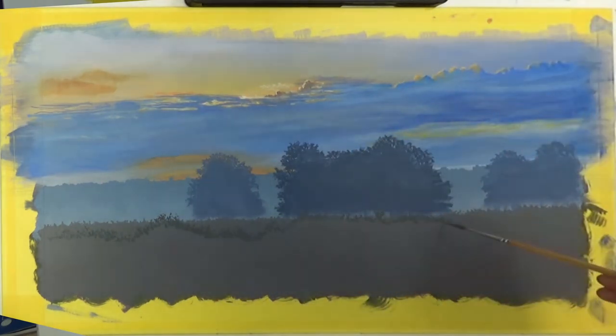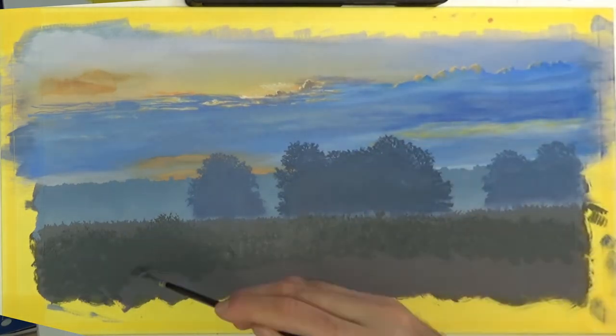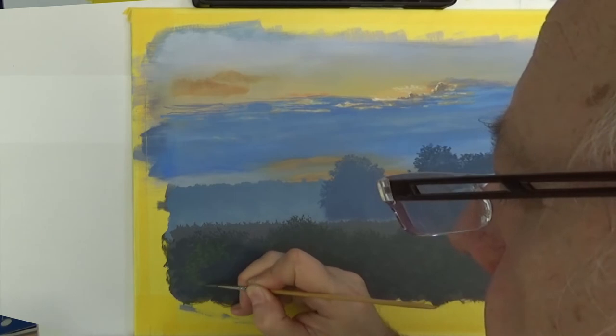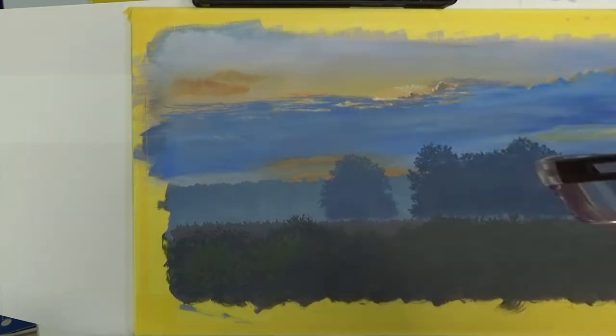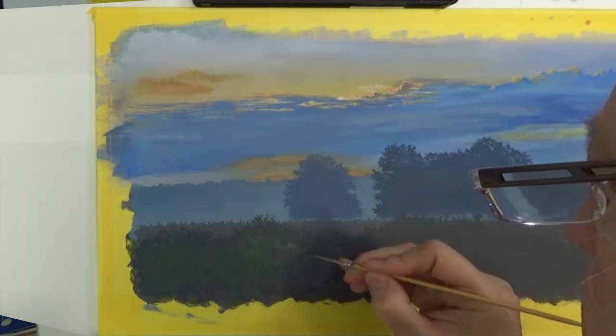In front of the trees is a dense layer of ferns, but these get treated in exactly the same way as the tree line, except now the colour is a little bit greyer still for the furthest areas of the fern line, and the colour has shifted towards green. But like everything in the painting, it's just layer on top of layer.